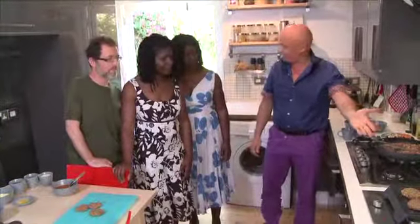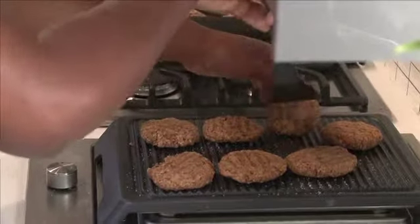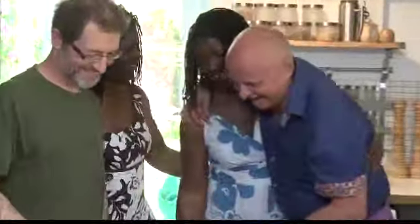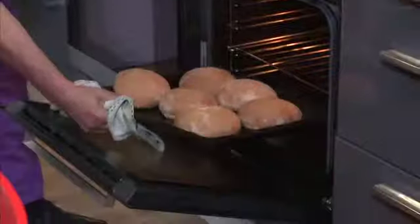Now if we can flip these burgers — you can use your hands as well. Every ingredient here is already cooked, so basically you only need to warm them through. Now what I need to do is get some buns and put them in the oven. So you put the buns in the oven and that's it.